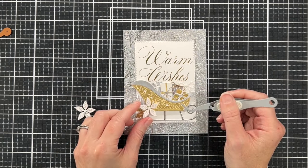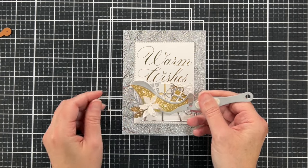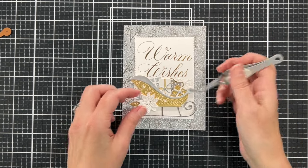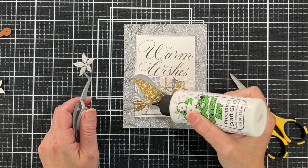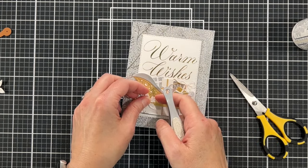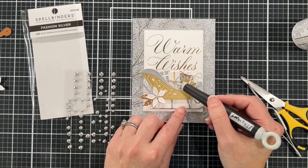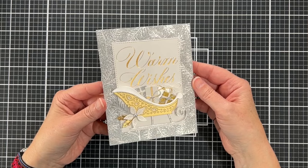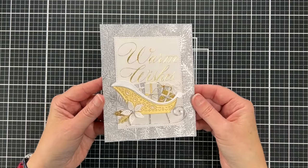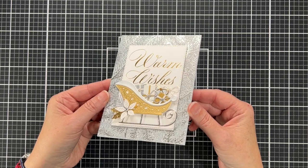The poinsettia, like most Spellbinders poinsettias, is really meant to be layered, but I felt it looked too big compared to everything else, so I'm keeping it as just a single flower — I think it's really cute. I'm putting a silver pearl embellishment in the middle of the bows on some of the presents and also in the middle of the poinsettia. You can see all the different metallic finishes working together: silver mirror, gold and silver glitter, brushed silver, gold and silver matte — I used almost all of them.